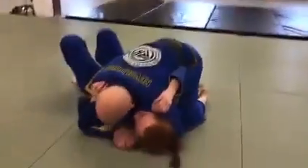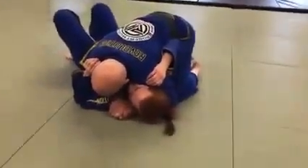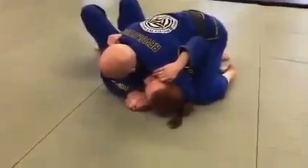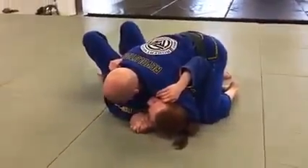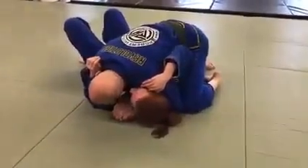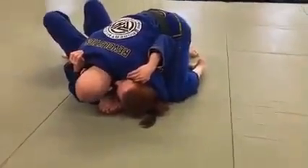Thumbless grip. Elbow is going to be in the side. I'm going to have my knee high, preventing her from being able to take her right elbow and bring it to the ground, putting it in a frame. My chin is going to be tucked, head is going to be down. I have good pressure with my shoulder into her jaw.